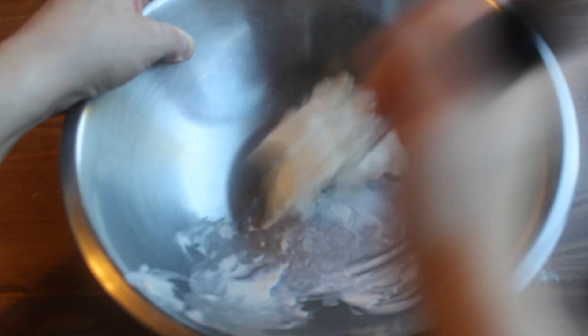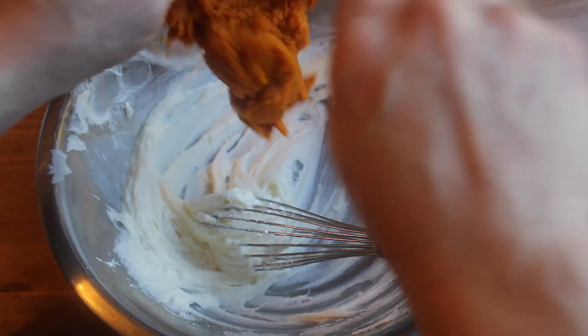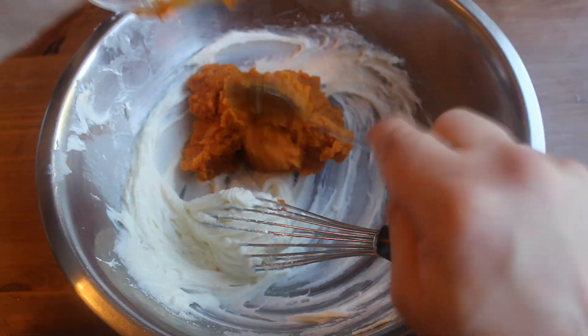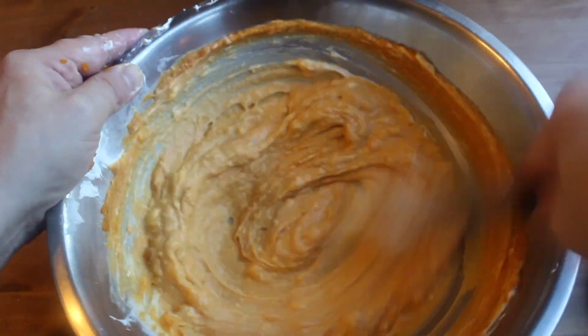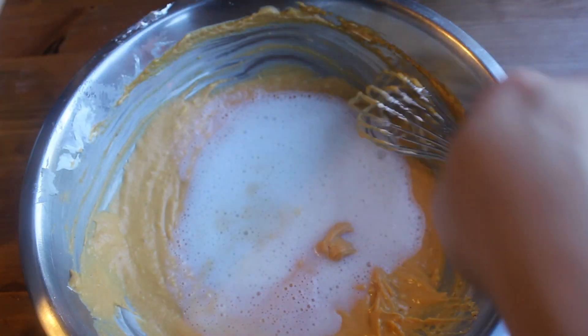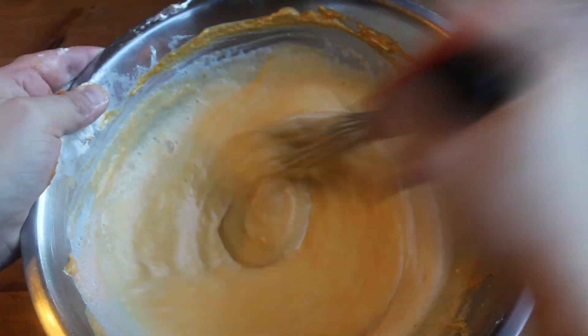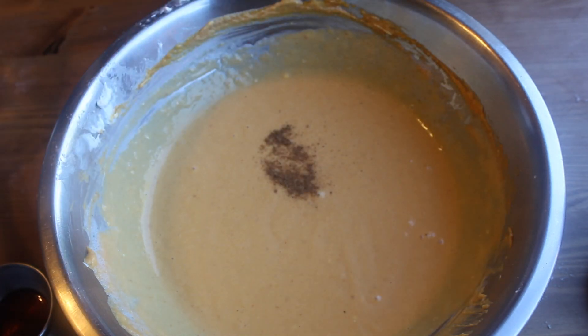In a large bowl, whip the heck out of some cream cheese just to get it soft. Then add a little bit more pumpkin and whisk until totally smooth. Then whisk in your gelatin mixture.